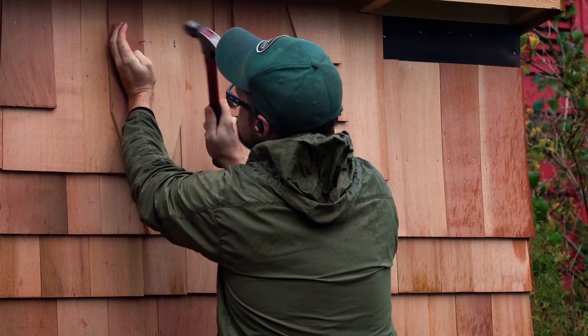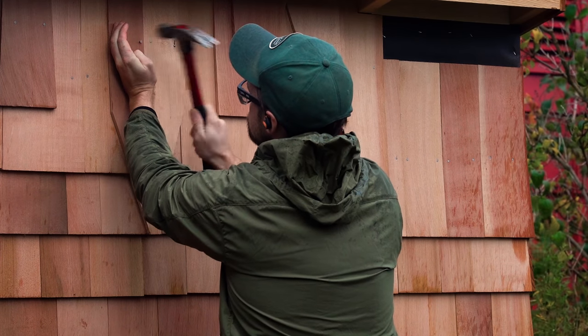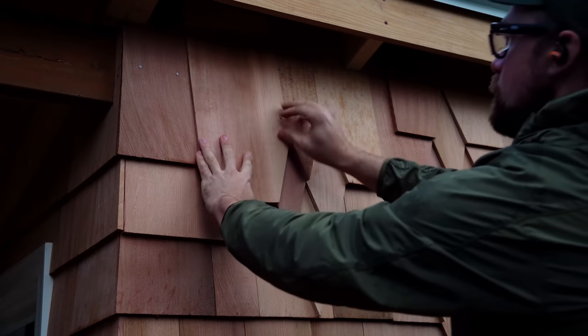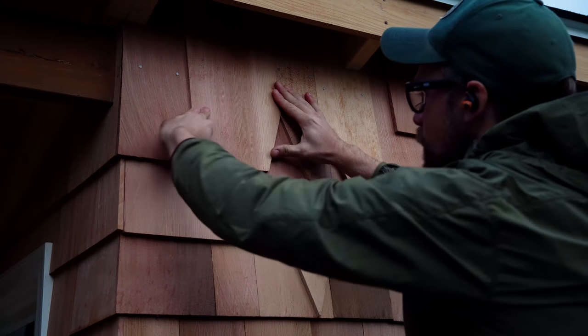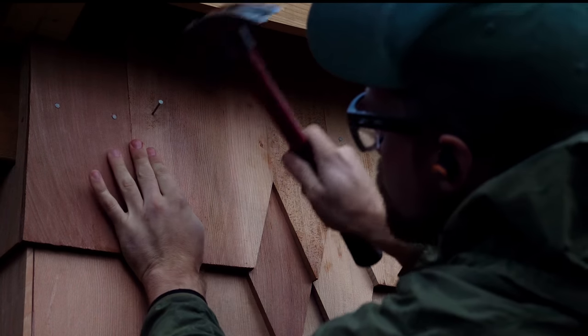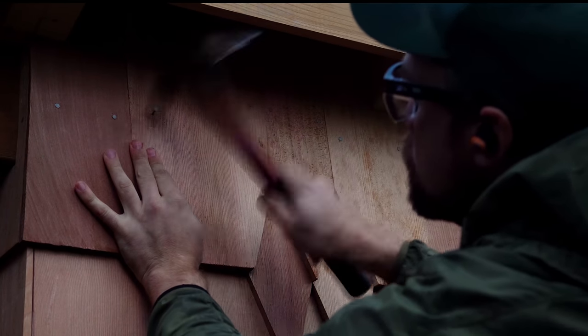As much as I liked the single diamond, I felt like it needed two smaller ones on either side to complete the look. The weather was starting to move in and it was getting dark, but I stuck with it because I wanted to get it done, and I worked late into the night.